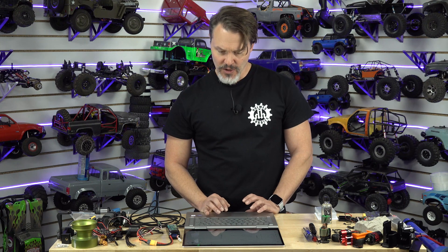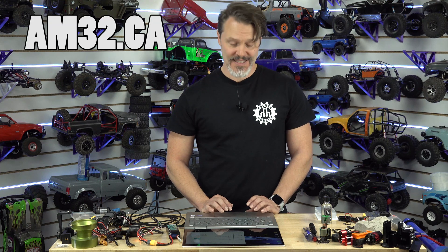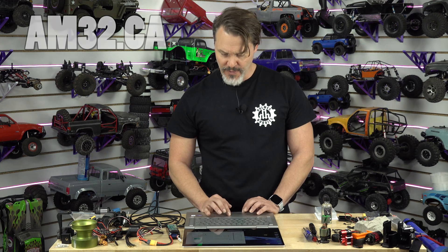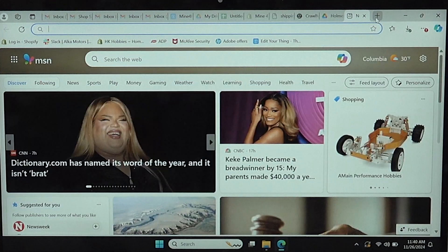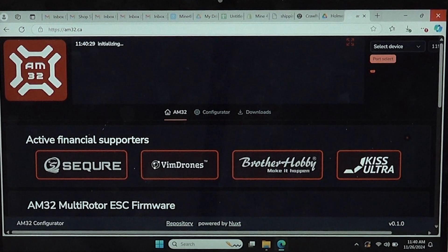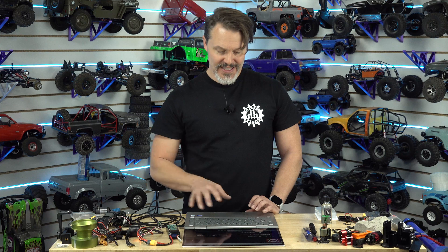If this doesn't work for some reason, or you want another option, you can go to am32.ca. It's easier to do this in Chrome than Edge, but we can try Microsoft Edge. If you can select a device on there, you can actually use this interface to do your programming from.